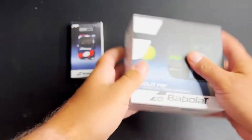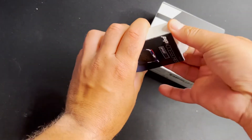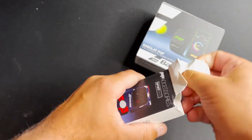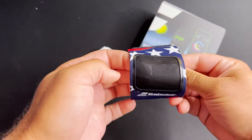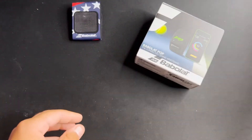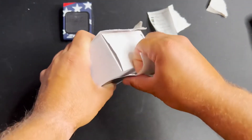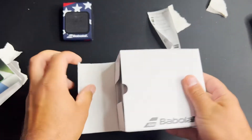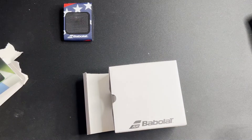But what really is the Babelot Pop? Babelot Pop describes itself as the latest advancement in bringing high-tech tennis data to every player, from beginners to pros, where you can challenge yourself and friends to push yourself to the limit every single day on the tennis court and match yourself up against anyone around the world. One thing I found interesting about this gadget is that it's a very sleek and simple technology.